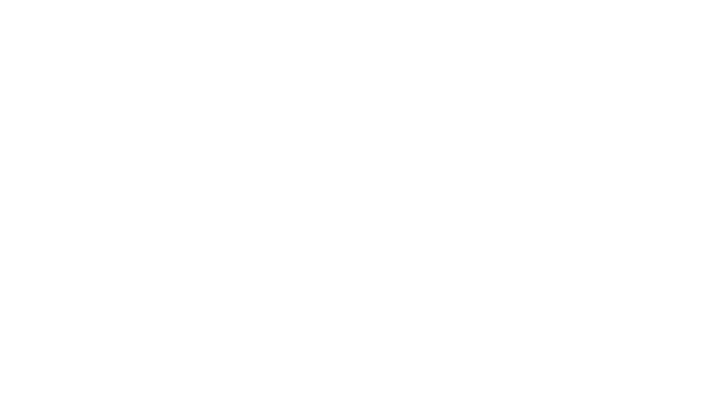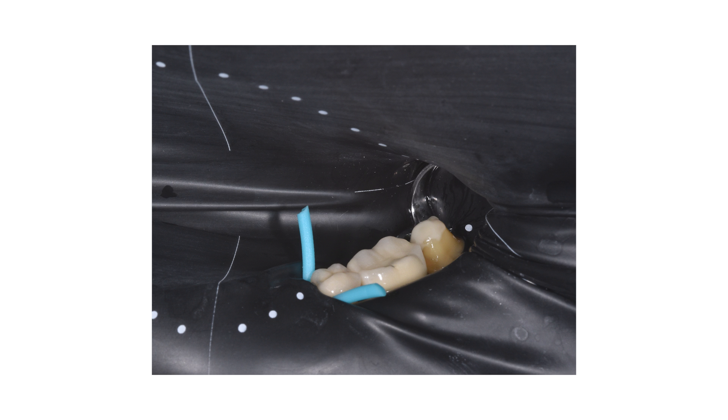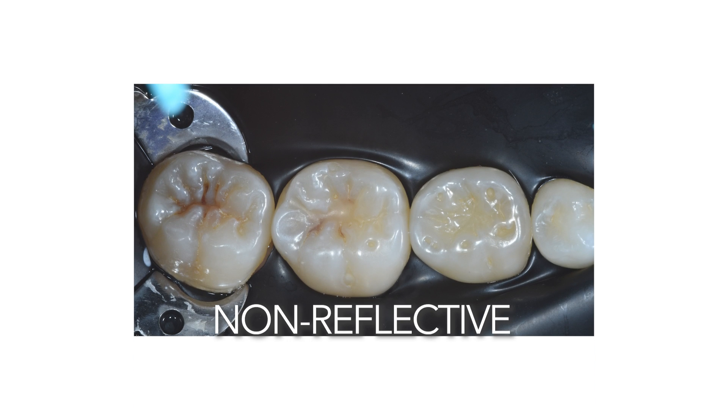I'm going to talk about two specialties: endodontics and minimally invasive restorative dentistry. Both of these specialties today use high magnification through microscopes, and as we know, microscopes have a really intense light. This new rubber dam is not only black, creating great contrast, but it's also non-reflective.